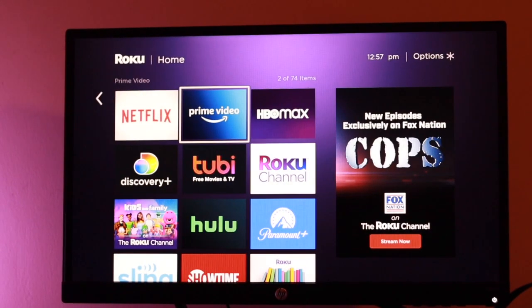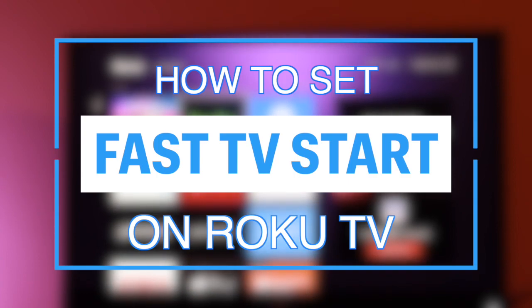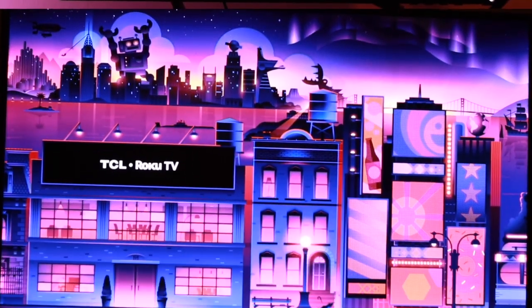Hey, what's up guys, David here from Dignited. Continuing with our Roku TV series, today I want to show you how you can turn on this feature called Fast TV Start. Let's get into it.